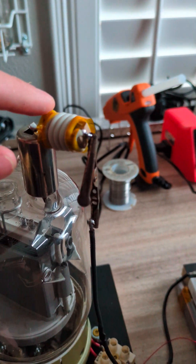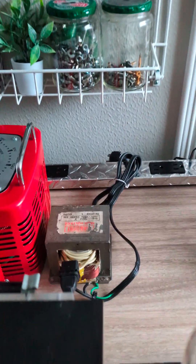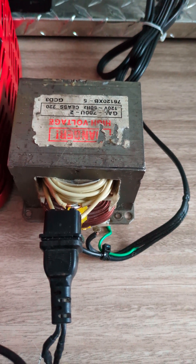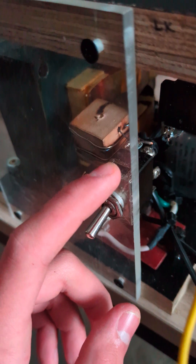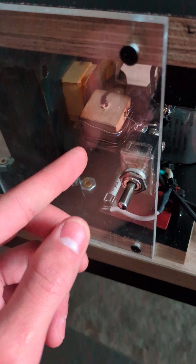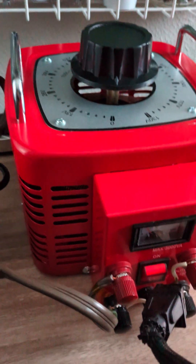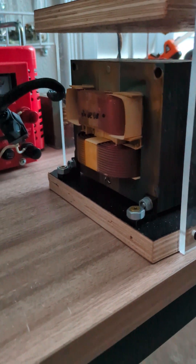Here is the RF choke — just a few turns of wire wrapped around a 68 ohm resistor. This is the filament transformer down here. It is just a rewound microwave oven transformer. It gives out about 12.6 volts at 10 amps of current, and it goes into this box and wires up to this switch right here. The switch is to reroute the power either by going through this resistor or going directly to the tube. I am powering this device with my variac, which powers the microwave oven transformer and gives me some extra power to play around with.